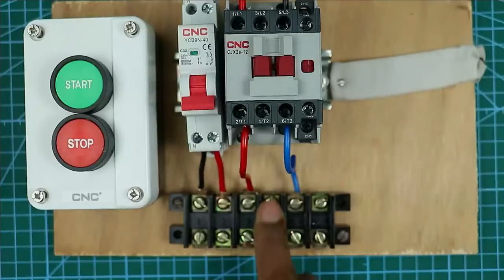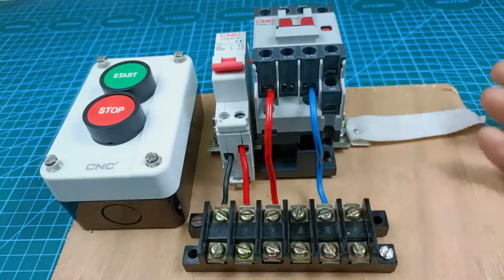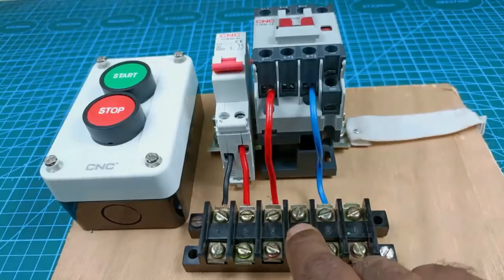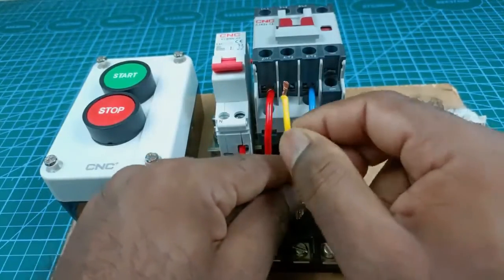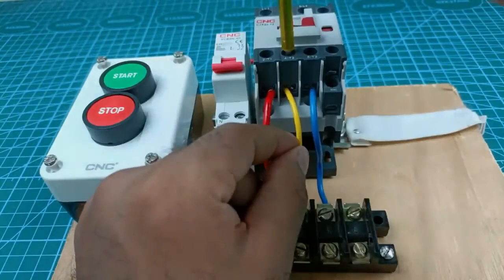At this middle terminal, power supply through a capacitor must be connected — we will learn the capacitor connection in the control wiring. For now, at this empty middle terminal connect a wire; the power supply at this point will come from this terminal of the contactor. So I connected the wire here.